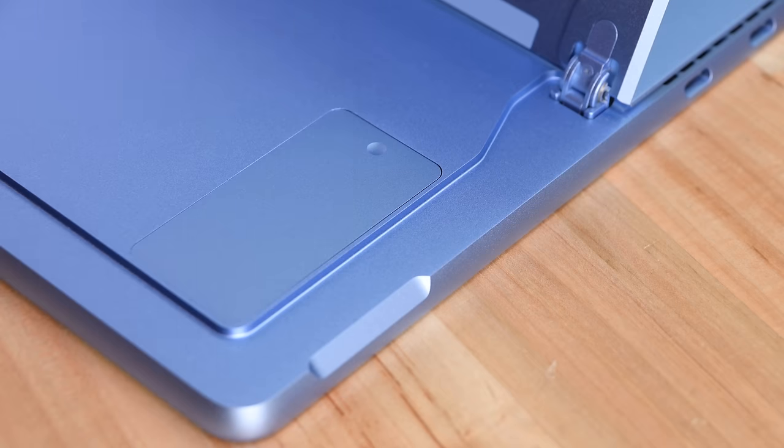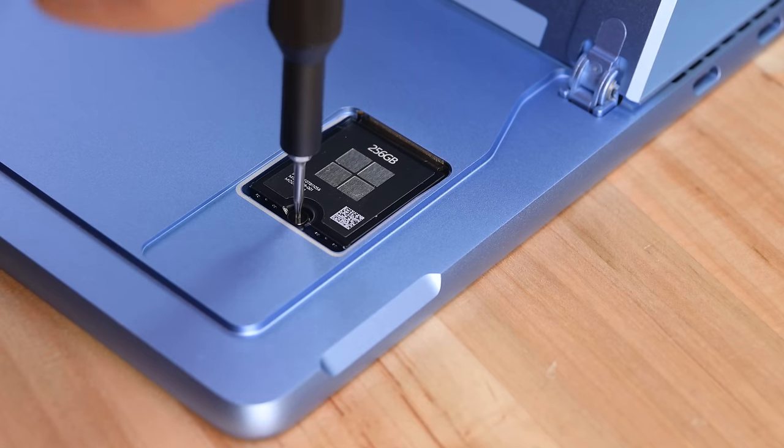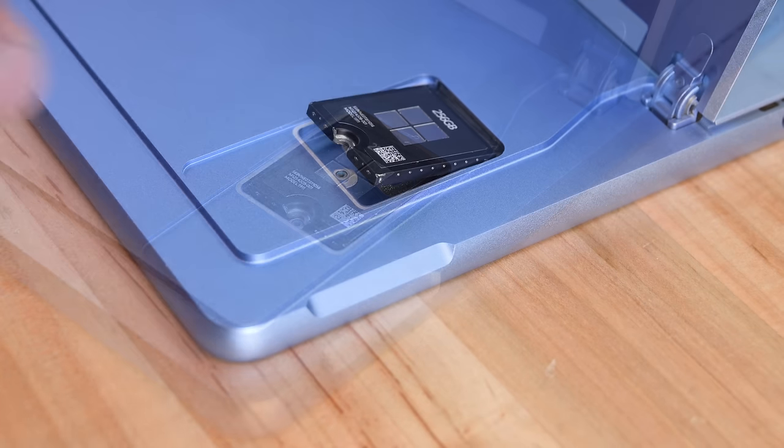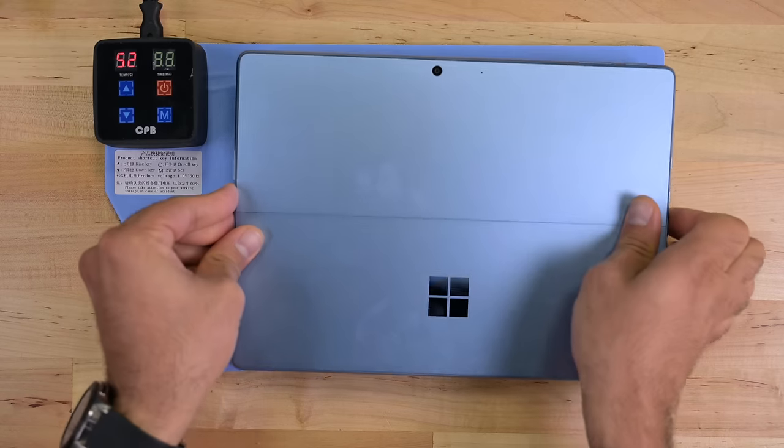First up is the SSD replacement, and man do I love this. Easy access to storage not only makes the process of upgrading easier, but it also provides you with the ability to use different drives to run different OSs.